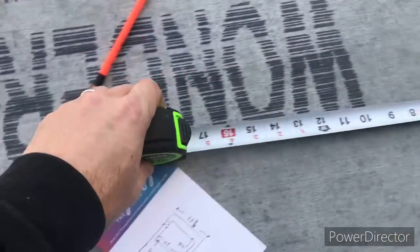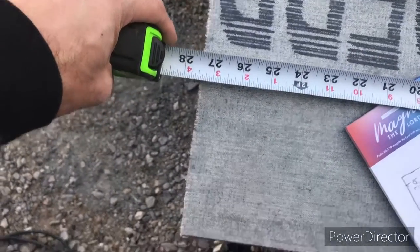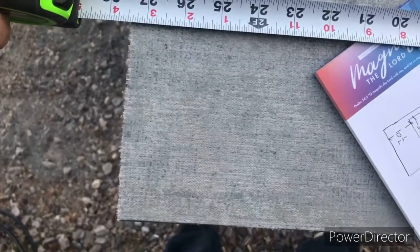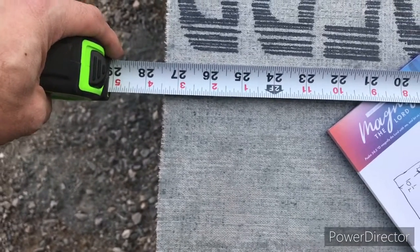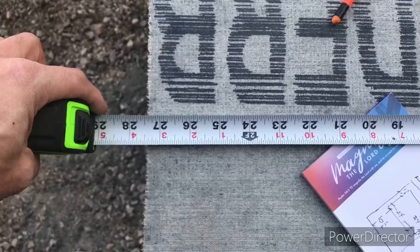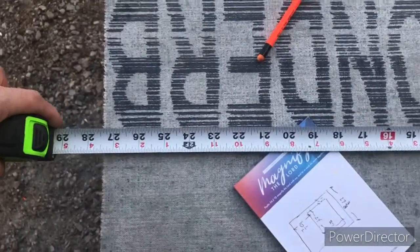I'm measuring this and I'm getting 27 and a sixteenth — under a half sixteenth over three-eighths. That never happens. That never happens... but it happened today.